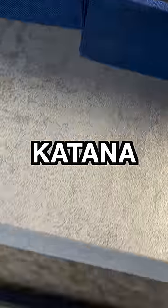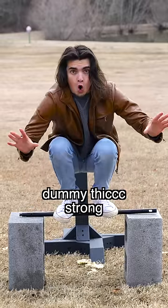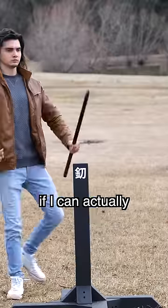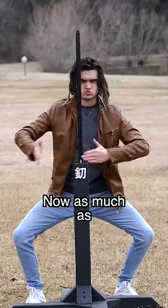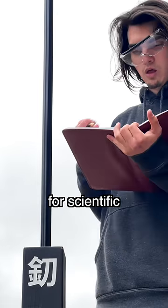Can a one-inch steel pipe stop a katana, and if so, will it damage the katana? Let's find out. The steel pipe is actually extremely thick and strong, so I'll be surprised if I can actually slice all the way through. As much as whacking metal on metal makes me cringe, it must be done for scientific research.